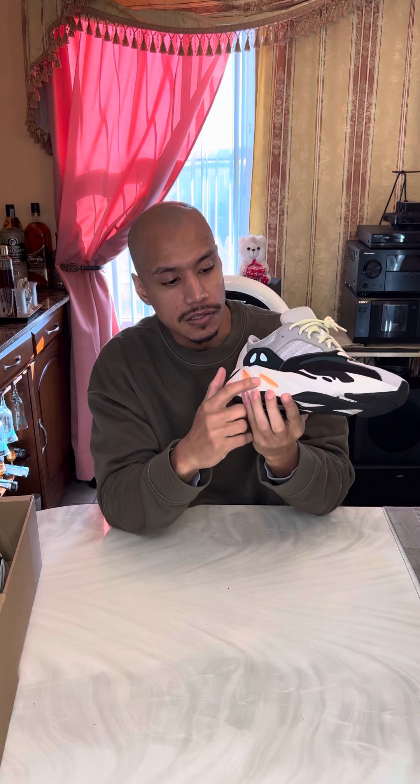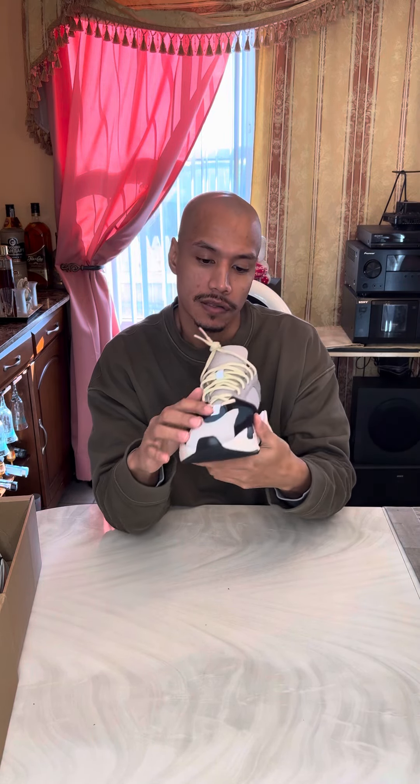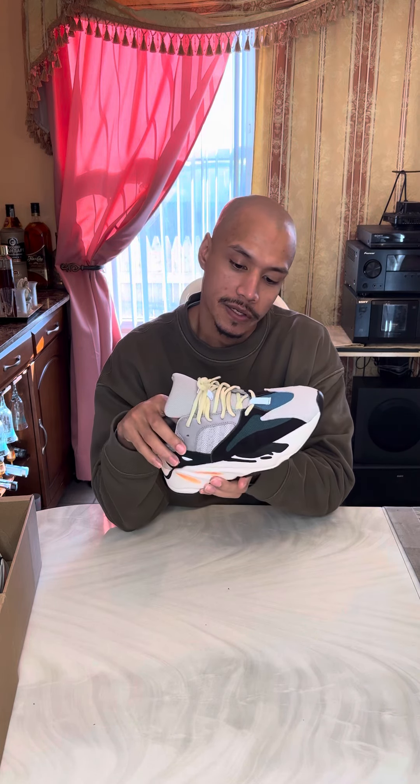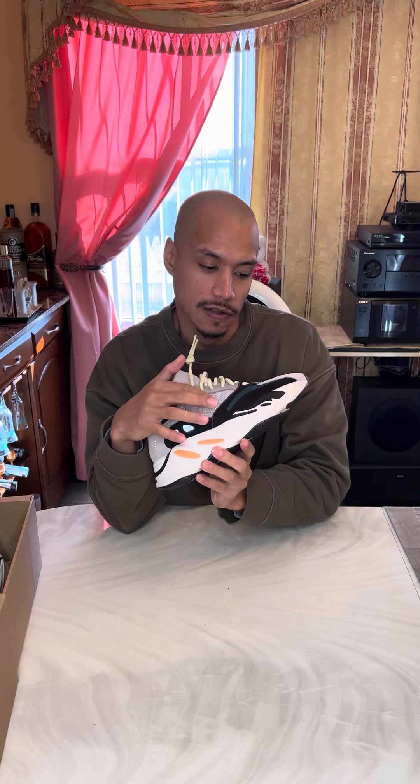This orange right here — there's this little tab in the front that holds the front laces up, and the three stripes right here underneath.